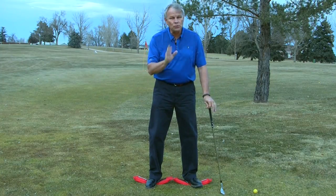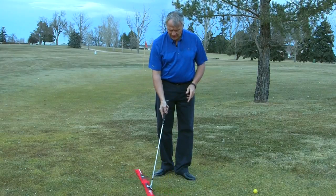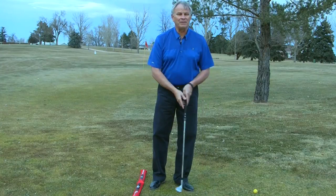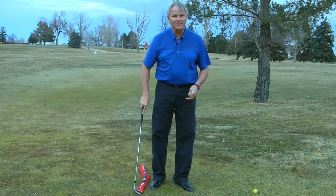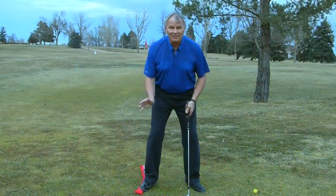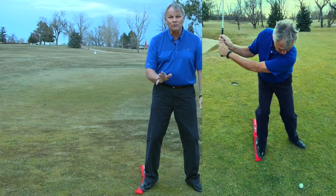The balance rod is really going to help that. One other thing I want you to see: if you've got somebody who's giving it this motion here, which we all do — we put everything under their feet, golf balls, wood planks, whatever — stick the balance rod in like this and I cannot get outside my right knee. If that's all it was for, it would be fantastic.